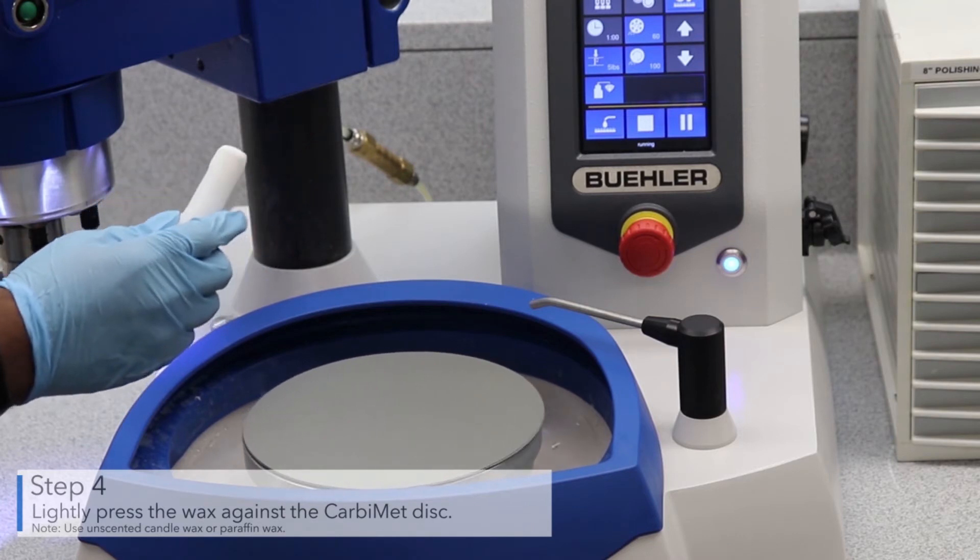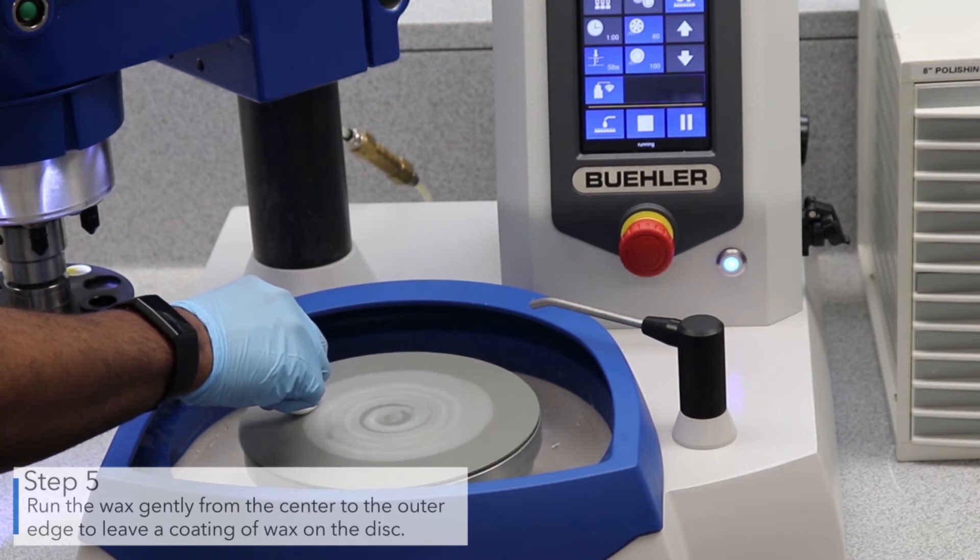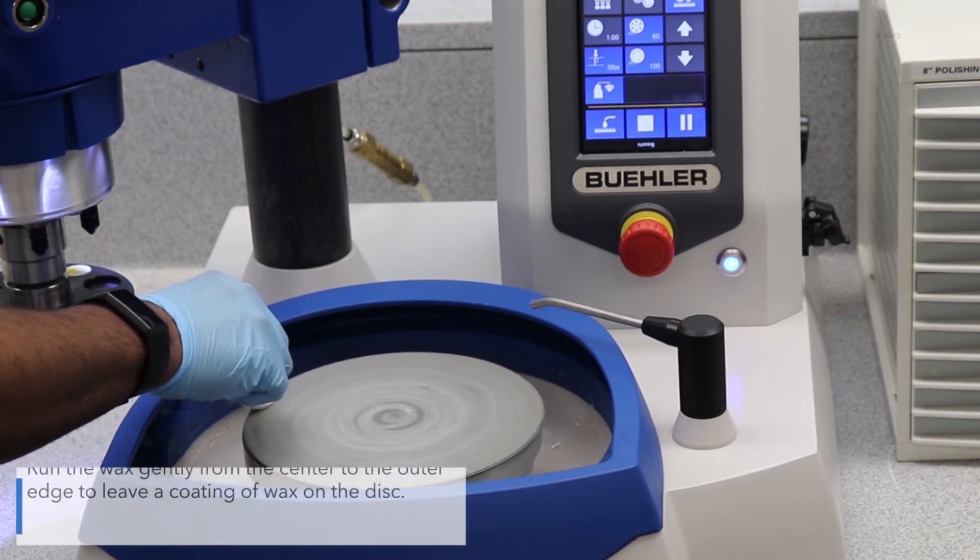Lightly press the wax against the carbomet disc. Run the wax gently from the center to the outer edge to leave a thin coating of wax on the disc.